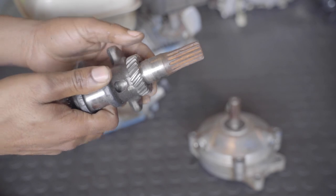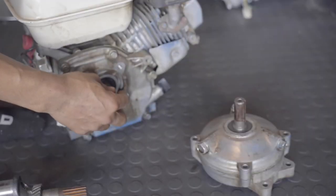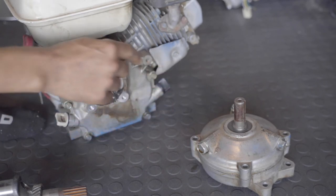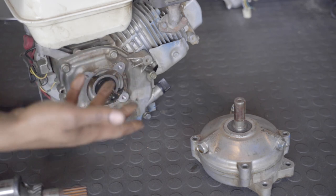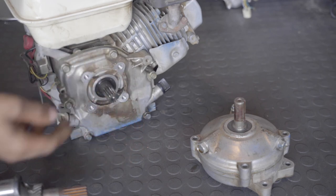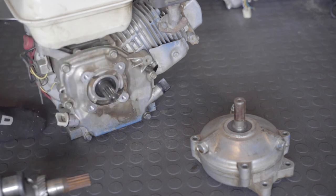I'll pretty much be making a video showing you guys how I remove this shaft and put in a three-quarter keyed shaft for my mini bikes. I got this engine for pretty cheap, so it's worth it for me to just change this shaft and pop it on a bike.